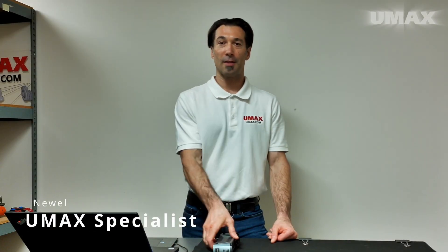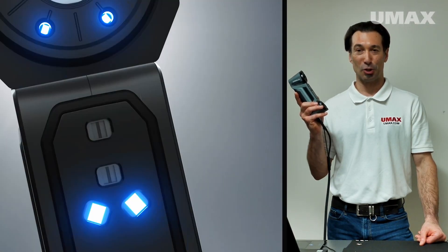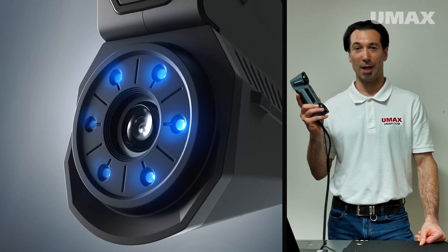Today we're going to be taking a look at the FreeScan Combo, a powerful metrology grade handheld 3D scanner by Shining3D.